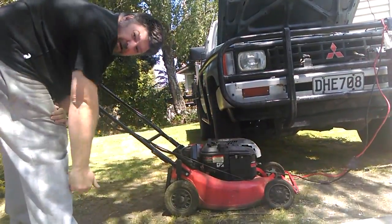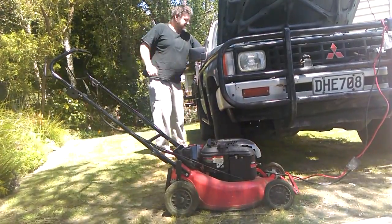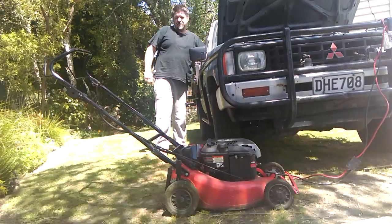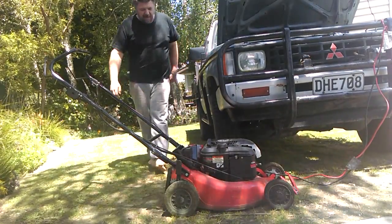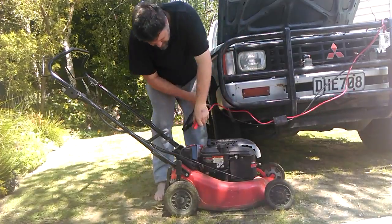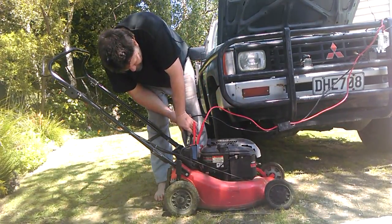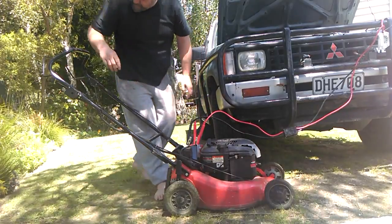I think I need to prove to you guys that it is actually flat — no go, no go at all. Alright, here we go: positive, negative, start the lawnmower.